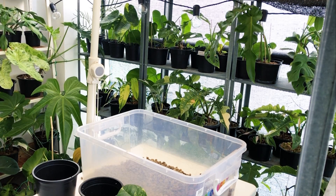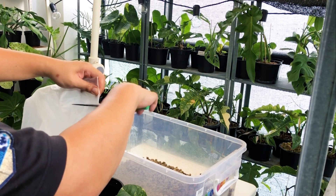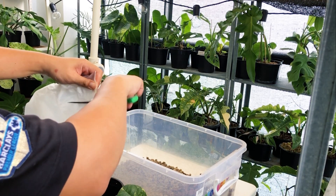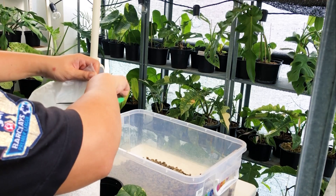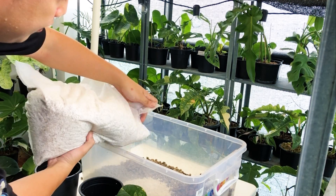Then I like to add a bit of perlite as well. Here's the perlite, which I also just purchased from Shopee. Just pour in your perlite.